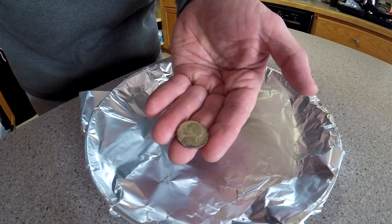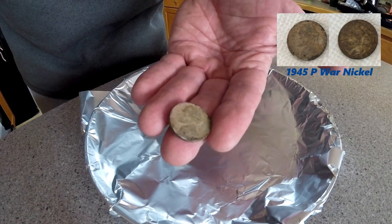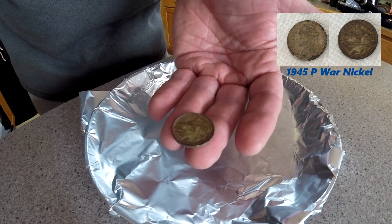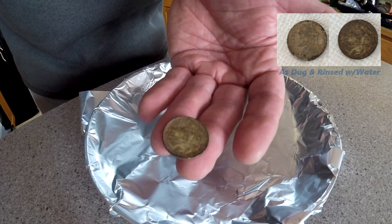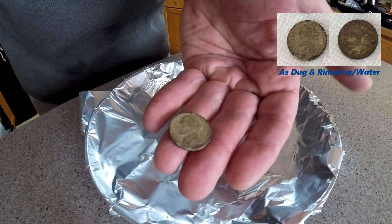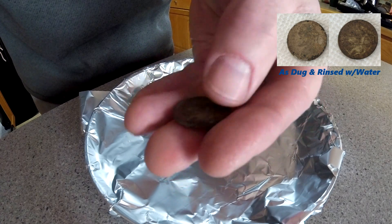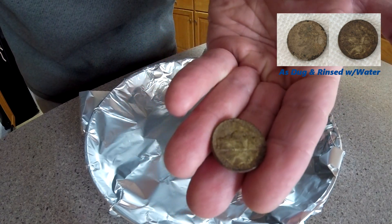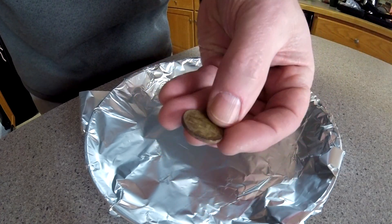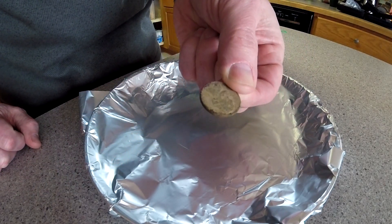I was out in New Jersey earlier this week and did a little detecting, and among the finds was this old war nickel. It's the crustiest, nastiest war nickel that I've ever seen come out of the ground. There's quite a bit of black tarnish around the edges, but there's some shininess shining through. On the back you can see the big P, maybe for Philadelphia — that's kind of indicative of the silver war nickels. But it has this yellowish cast and it really looks nasty overall. I'm hoping this technique will kind of improve the look of this thing a little bit.